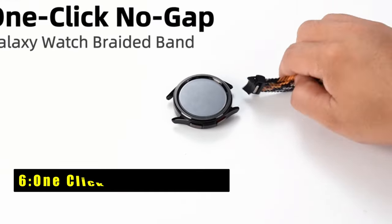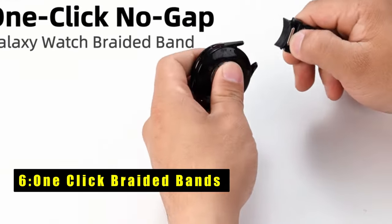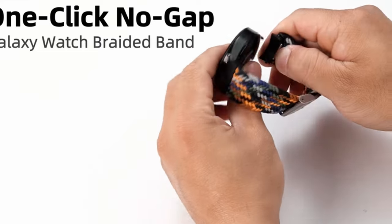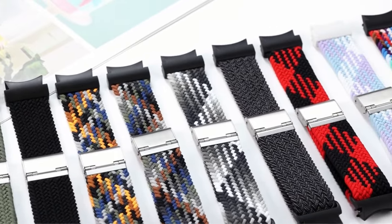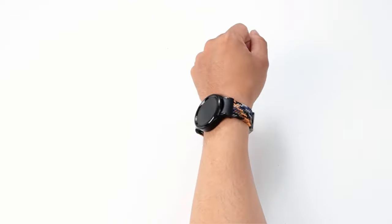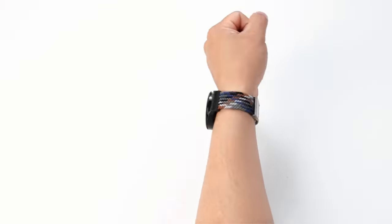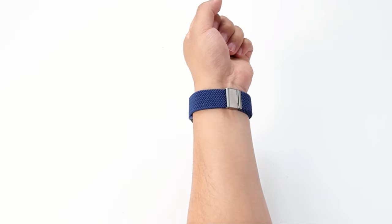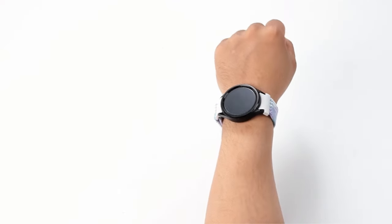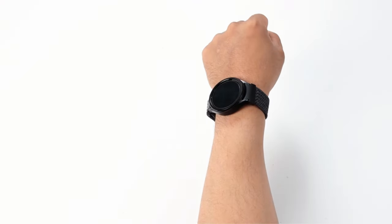At number 6 is One-Click Braided Bands. The One-Click No-Gap Braided Bands are an excellent choice for Galaxy Watch users, offering compatibility with a wide range of models including the Galaxy Watch 7, 6, 5, and 4 series. The upgraded One-Click Attachment System makes swapping bands incredibly easy and more durable than ever. Designed for a seamless fit, these bands create a no-gap connection that perfectly complements the original Samsung Watch design.